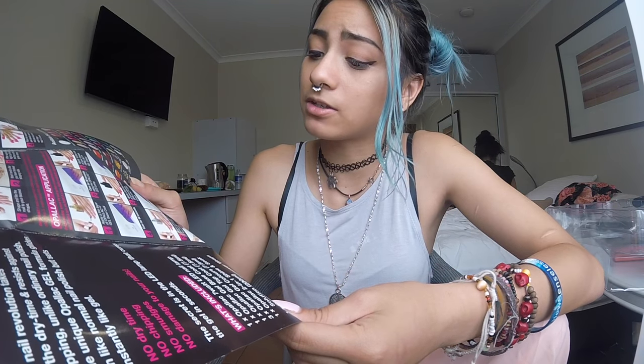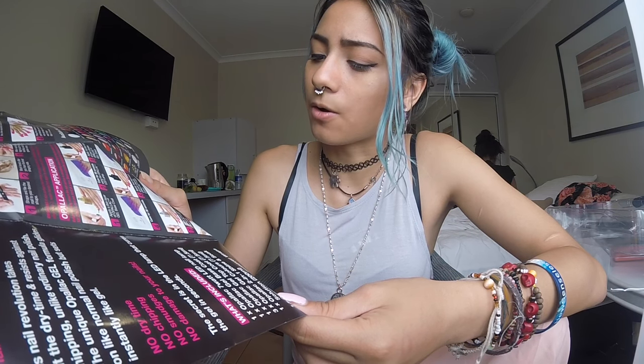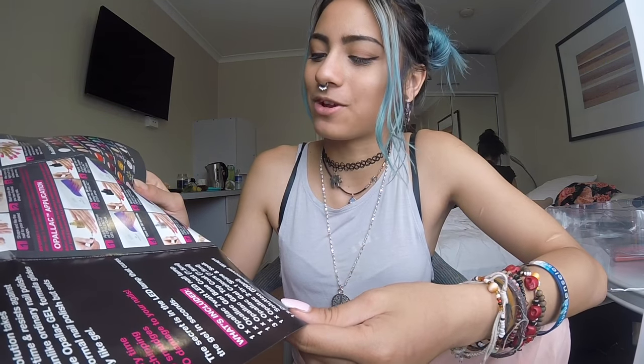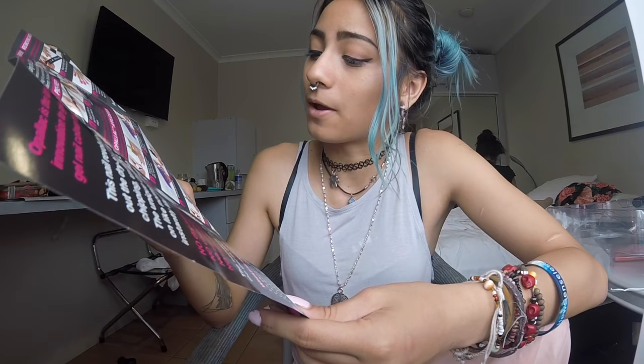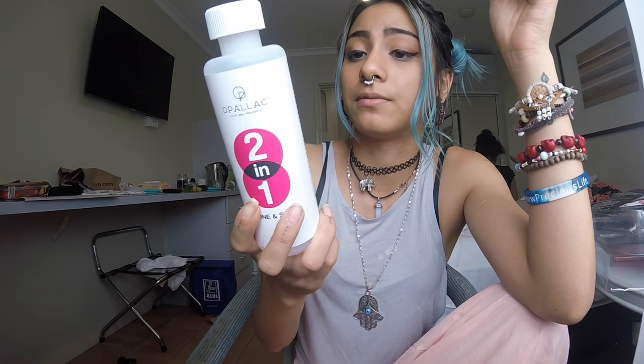Curing is complete. Now you must remove the sticky residue off the nail surface - saturate a cotton pad with two-in-one shine and soak and wipe over each nail for a few seconds, then wash hands with soap and water. I'm just going to use a tissue because I'm ratchet. This is the two-in-one thing which is pretty much nail polish remover in my opinion. Oh, I spilled so much - this room is going to smell like nail polish remover.